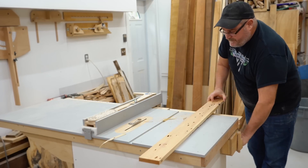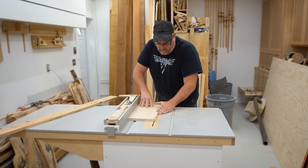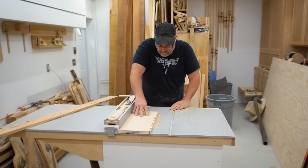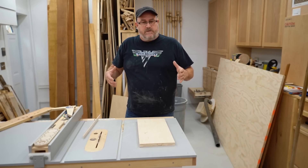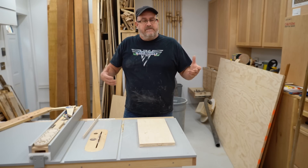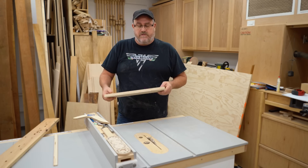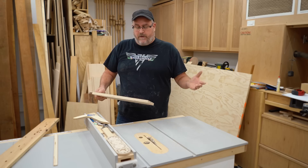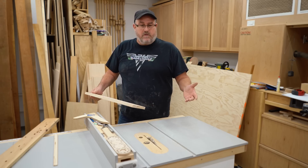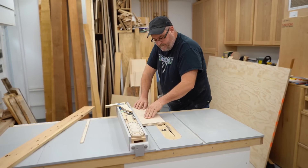For this next cut on wider stock that happens to be shorter, I'm standing more straight to the saw, and I am actually in the line of fire. However, I've positioned myself this way to give myself the best control possible over the workpiece as I'm feeding it through the saw. The key takeaway is that there are no hard and fast rules, especially if you have to violate something more important to do it, like giving up control over the workpiece to position yourself in an awkward location.